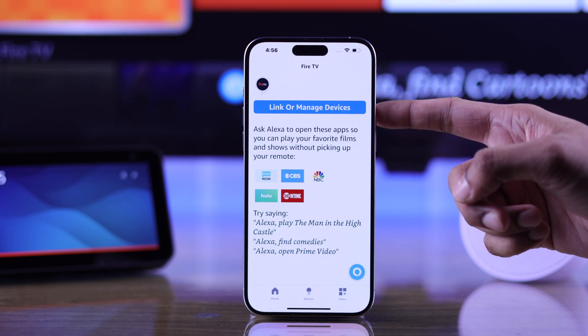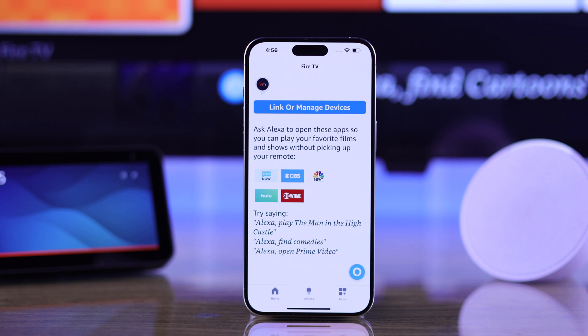Which means now we can control our Insignia Fire TV, such as turning it on and off, launching apps using our Echo device, and so on.